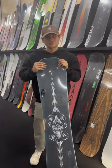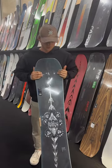Hey, I'm Tom from Trojan Wakes Key Snow. Today we're going to be doing a review of the Freethinker.